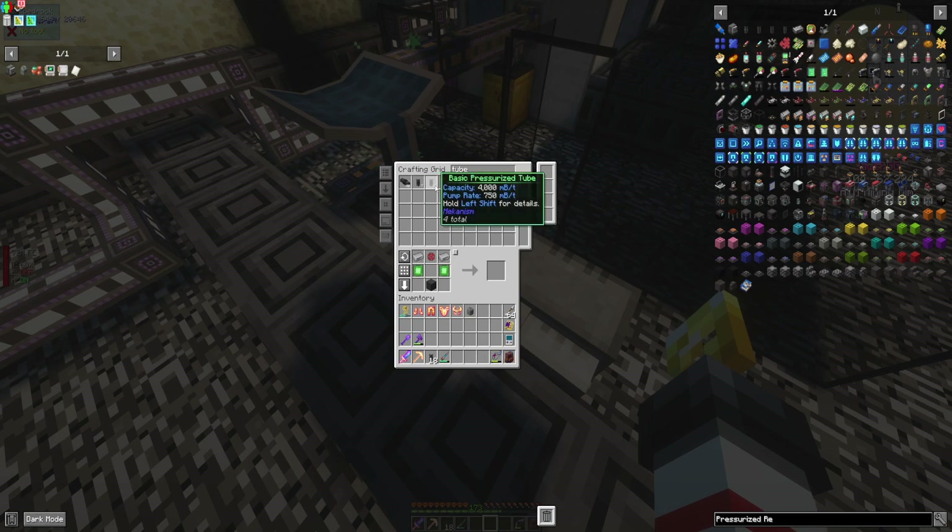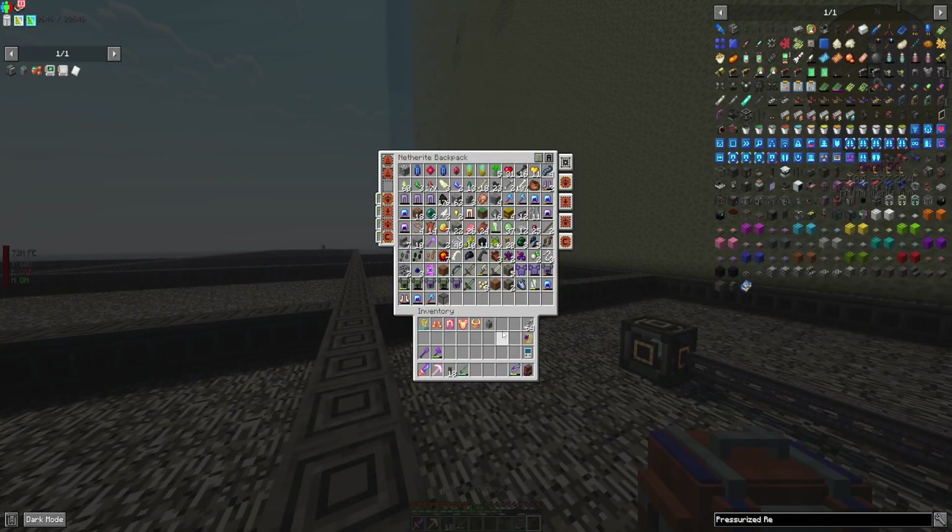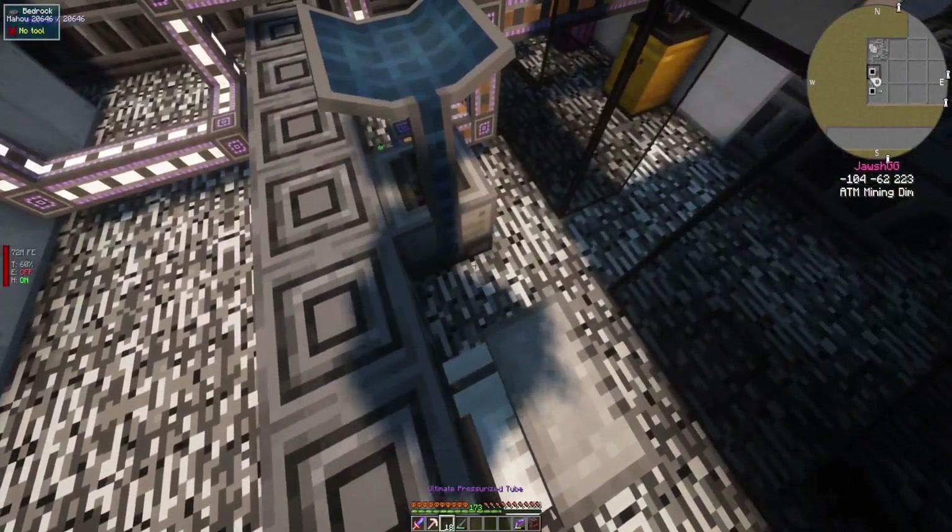That's the elite - I want the ultimate. I think I didn't use all the ultimate ones. They're right in my inventory. Duh.